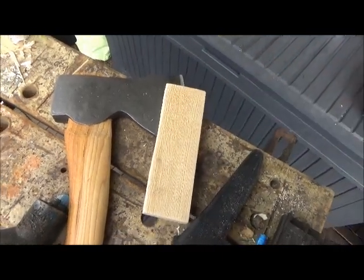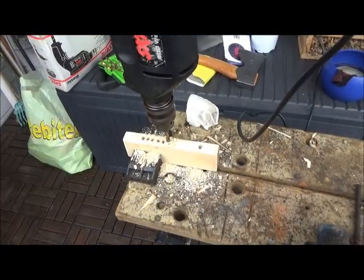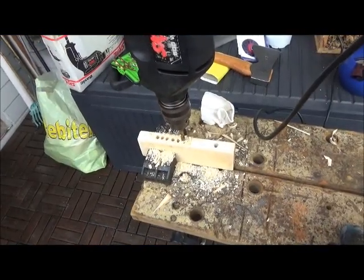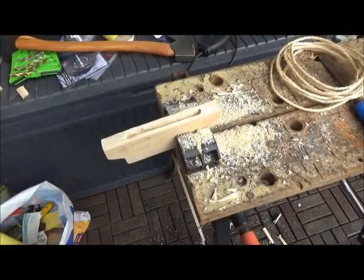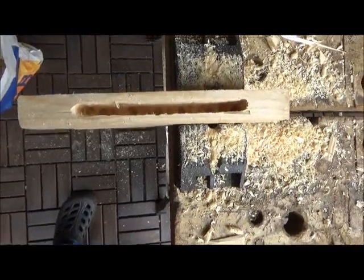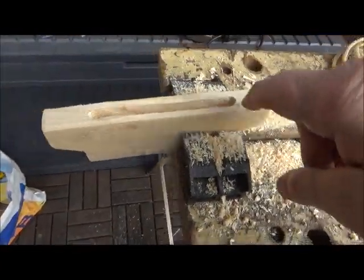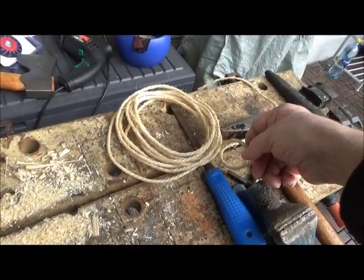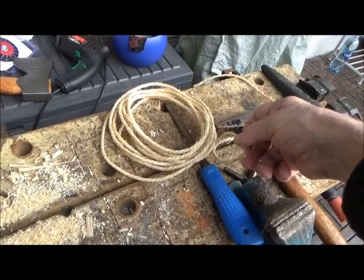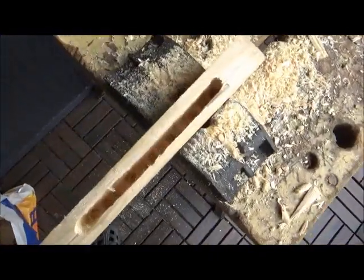First attempt in making an axe mask out of wood. Here you can see the drilling process. It's now more or less finished. I think I will drill a hole here and a hole here, and put some hemp or sisal rope to tie it onto the axe.